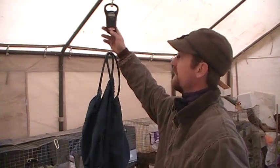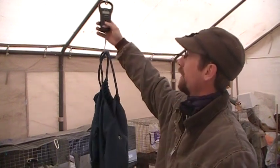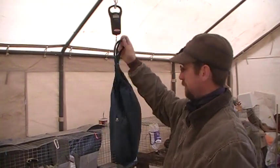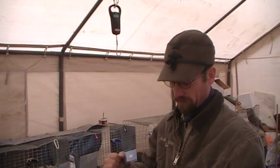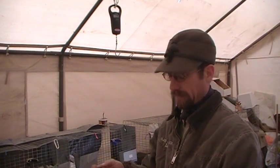What I have here is just a standard fishing scale made by Berkeley. I just have a cheap women's purse, cotton. I put the rabbits in here — it kind of snuggles them in there, keeps them calm so they're not kicking around and hurting themselves.